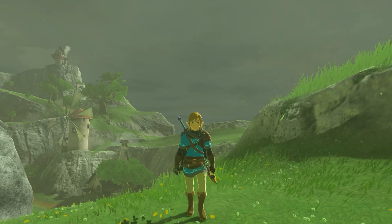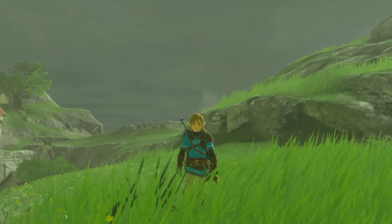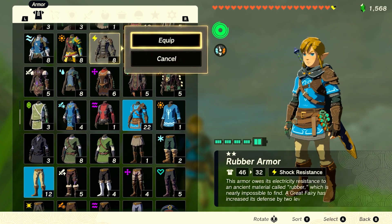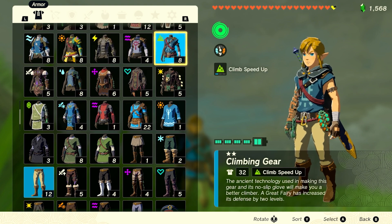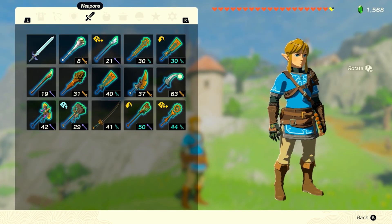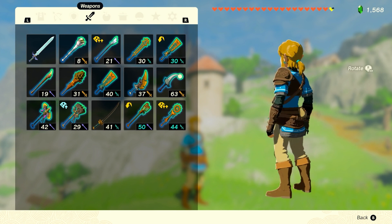I've been wanting to make a Link cosplay since playing Breath of the Wild because I love all his outfits and armor, and I feel like it's a costume I can continue to add to and iterate on over the years. So we're starting with the basic tunic look for this first version with some details from the champion's leathers. Let's get started.